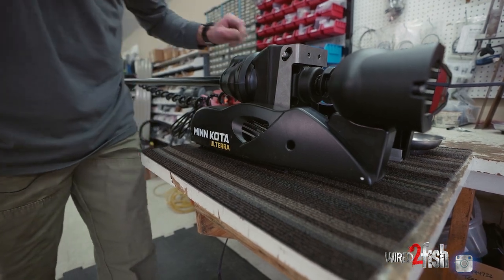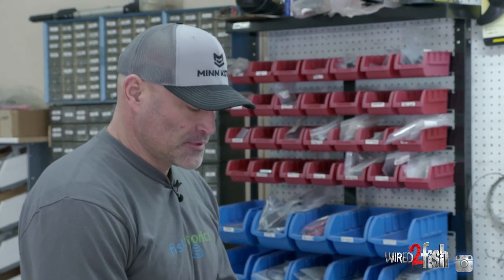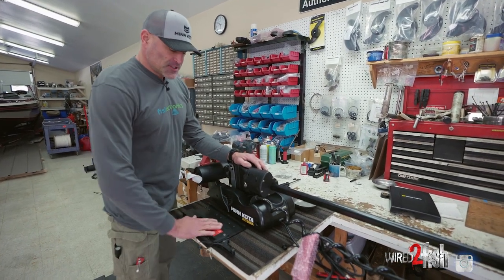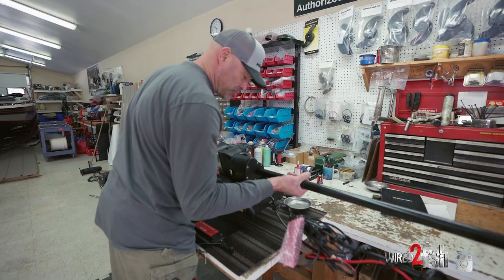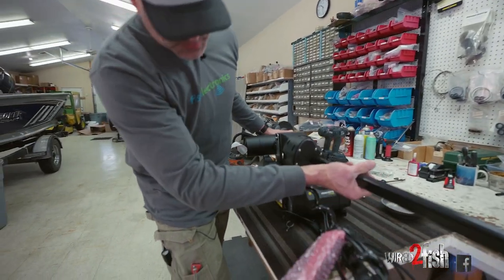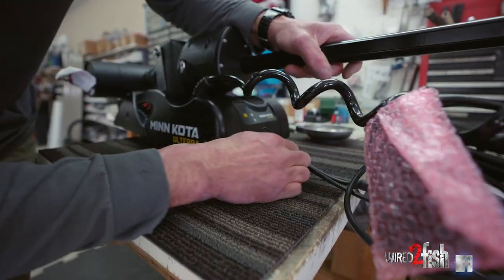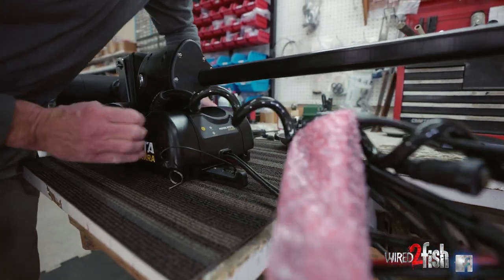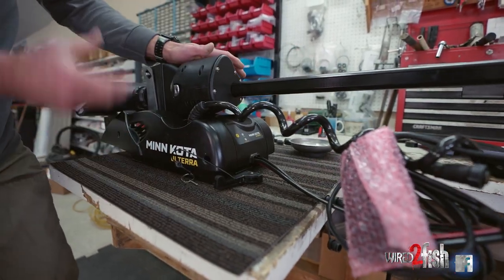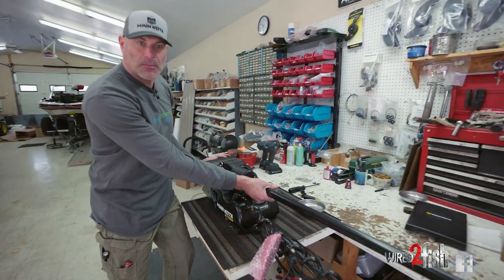Now that the top plate of the quick release bracket is securely fastened to the bottom of the trolling motor, take the boat end — the bottom plate — set it on the bench, put the trolling motor on it and lock it into place. With the two plates securely fastened, pick the trolling motor up and go set it on the bow of the boat.